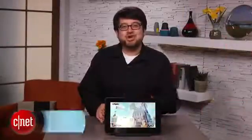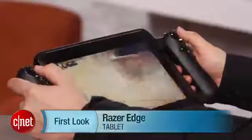Hi, why yes, that is Bioshock Infinite, and it is playing on a tiny little Windows 8 tablet. I'm Scott Stein, and this is the Razer Edge.